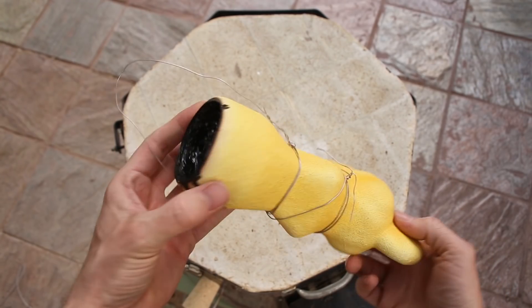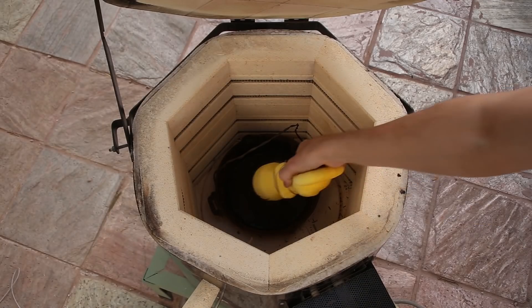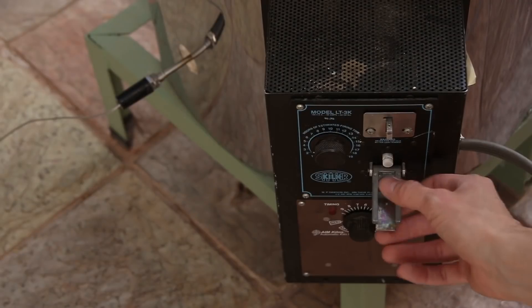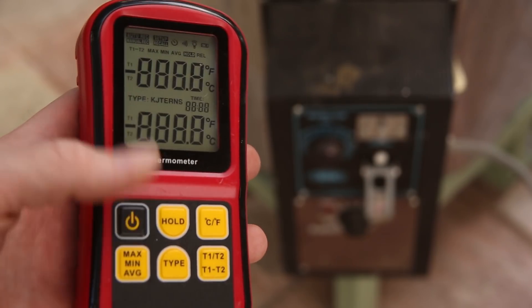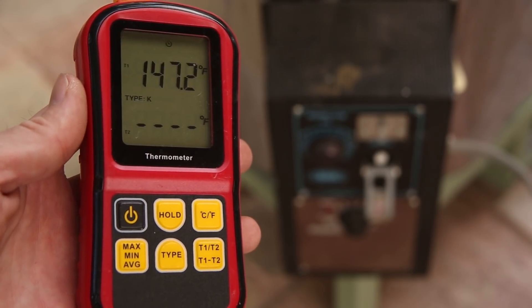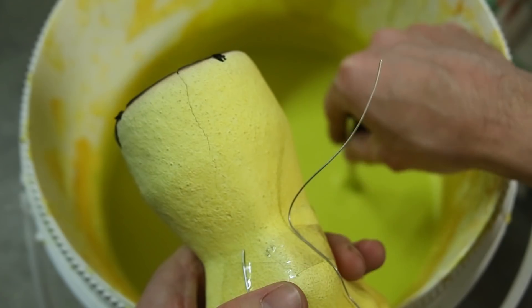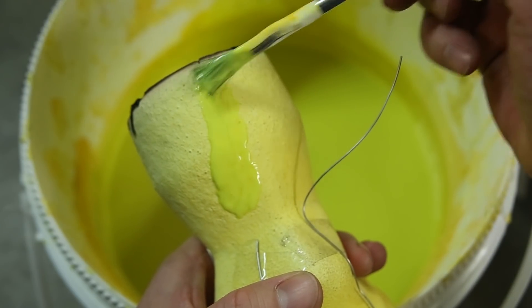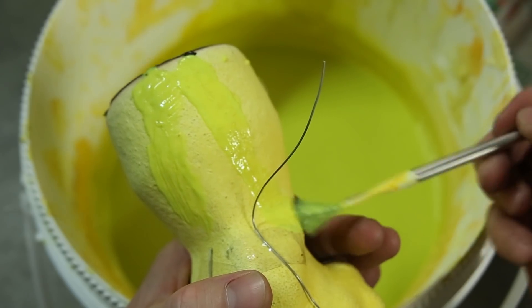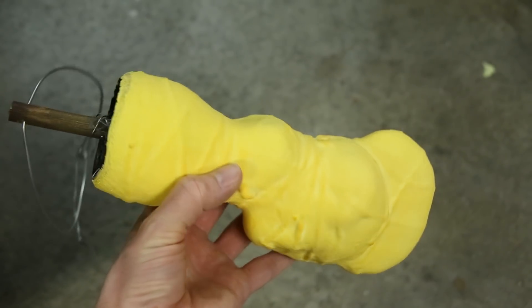After attaching a piece of wire to use as a handle, I placed the shell into my kiln and started slowly bringing up the temperature. Unfortunately, I noticed some cracks starting to form as the shell heated up, so I repaired the cracks by painting on some more ceramic material. Then I wrapped the entire shell with thin wire and coated it three more times with ceramic shell, to prevent it from cracking further.